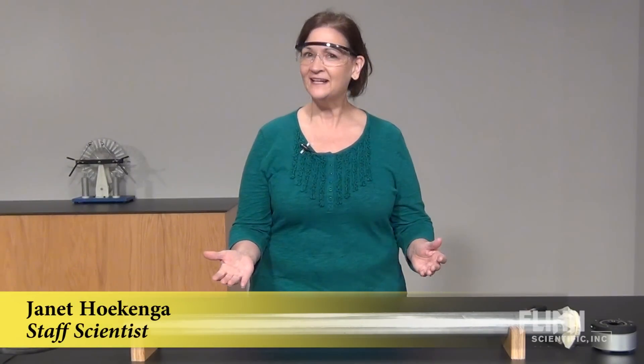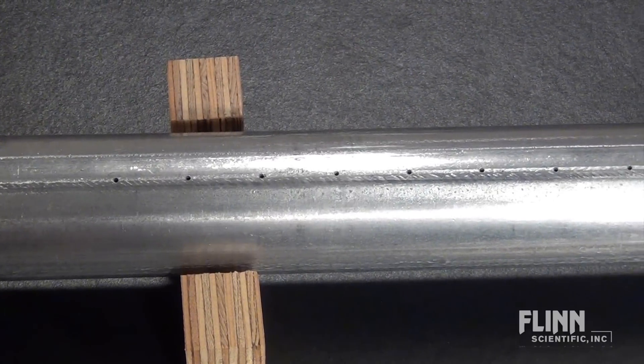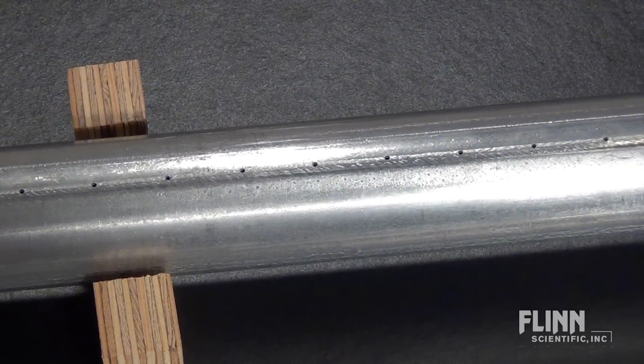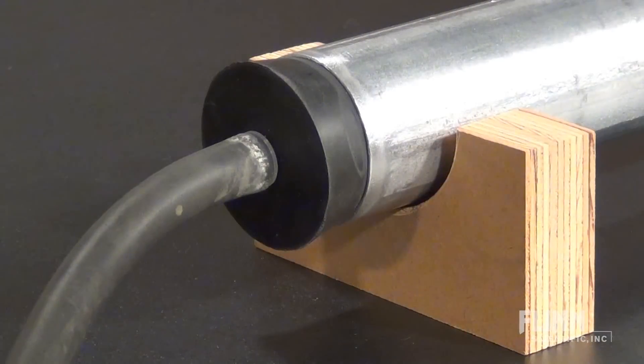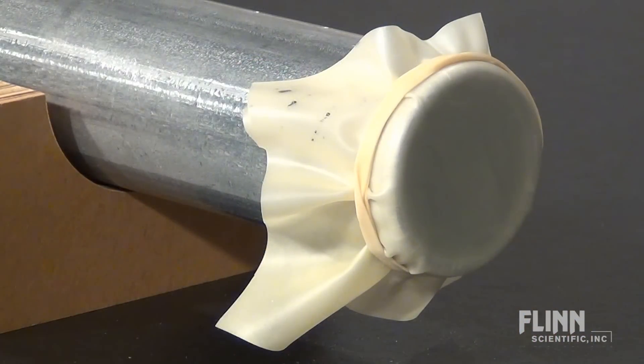Ignite your student's interest in standing waves with this amazing and unforgettable demonstration. First, you need a long aluminum tube with evenly spaced holes drilled across the top. Connect the tube to a gas source at one end and secure a latex sheet to the other end.